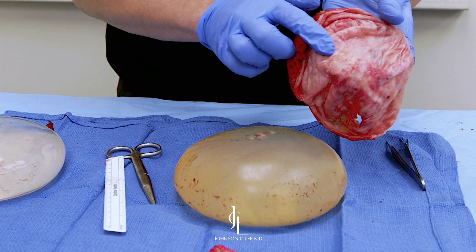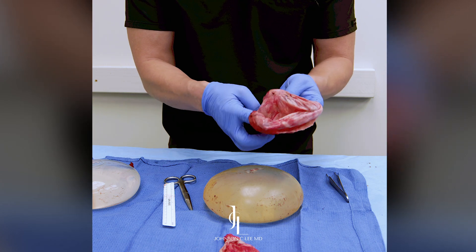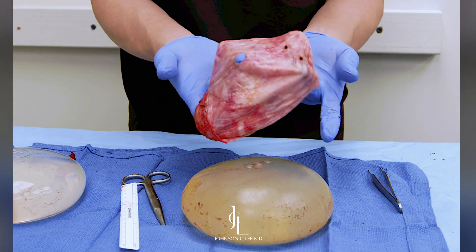There are even little areas of calcification from chronic inflammation, and this little rock-hard stuff is just more calcium all over the place. So that's what it looks like on the inside.